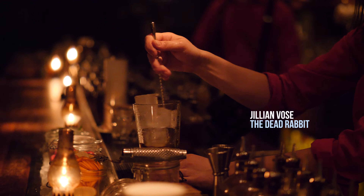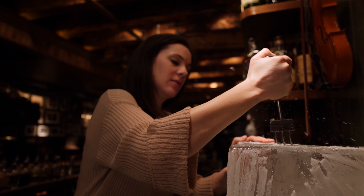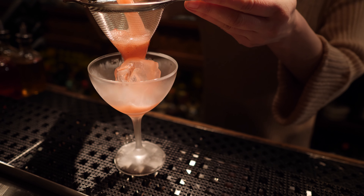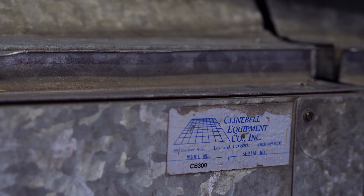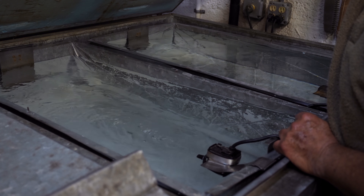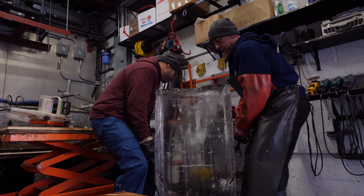At the Dead Rabbit, Jillian Vos needs 14 of these 30-pound blocks every week. But to produce that much clear ice, you need a large machine called a Kleinbell. These machines take up a lot of room and use up a lot of energy, so they would not be able to do this on their own.